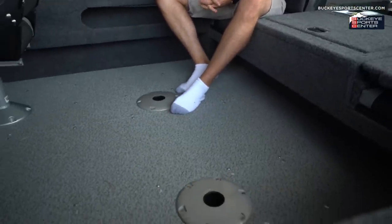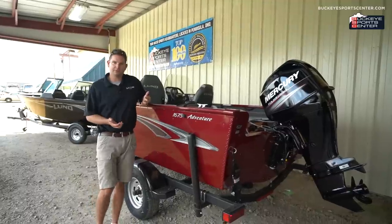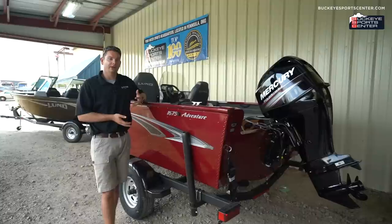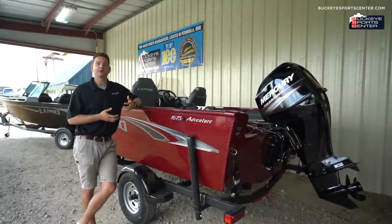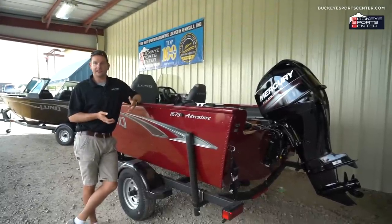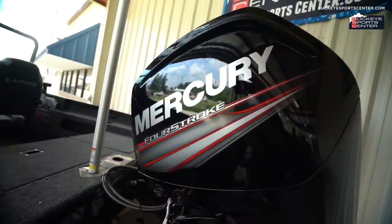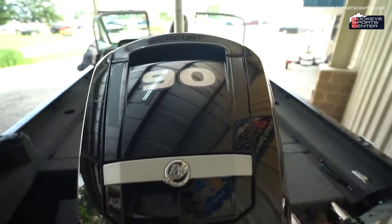Moving into the 1775 Adventure, the key difference is the larger cockpit. There's room for an additional row of seats, so you can take six people out behind the windshield. It's available in the side console model as well as the full walkthrough windshield. On performance: the 1675 is rated up to 90 horsepower — most will sell with a 60 HP, reaching the low 30s in speed, or up to the low 40s with a 90. The 1775 typically goes out with a 90 HP, reaching the upper 30s to low 40s, and can be optioned with a 115 HP for the low to mid 40s, though most are happy with the 90.